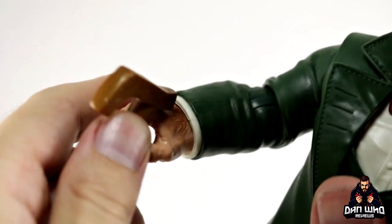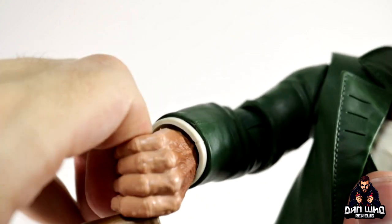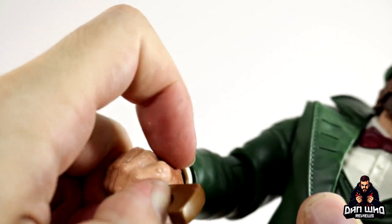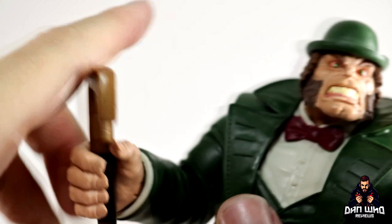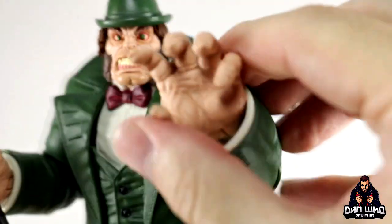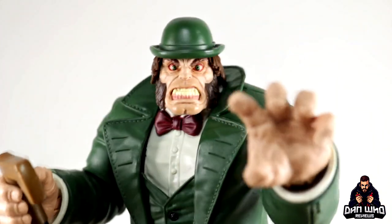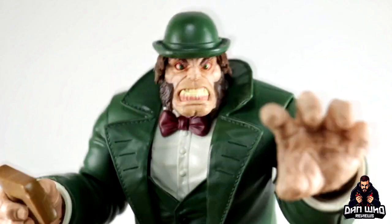I don't mind Hasbro doing reuse for figures when it works. And as I said, this is a different character at least, and they hide it well enough. So let's not just talk about it - let's have a look at them, shall we? These are the figures I'm talking about. So this is the Joe Fix-it build-a-figure, AKA the Game of Us Hulk. And then we have the retro Kingpin - obviously we do get the builder figure Kingpin as well.